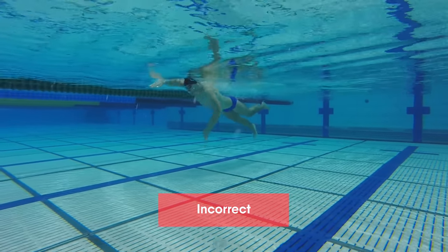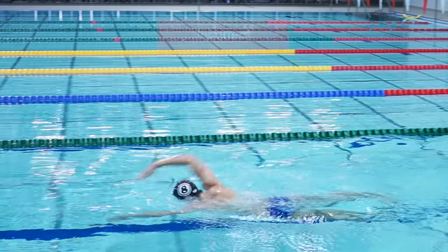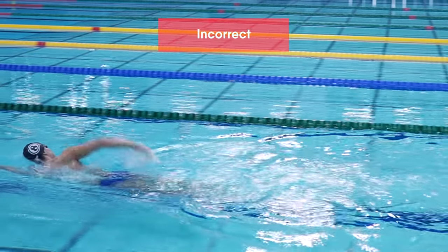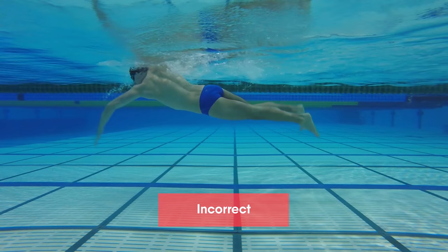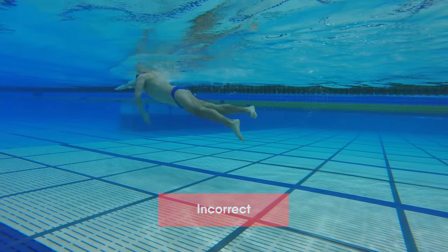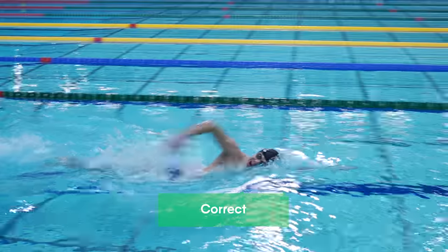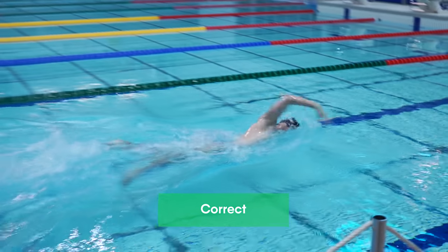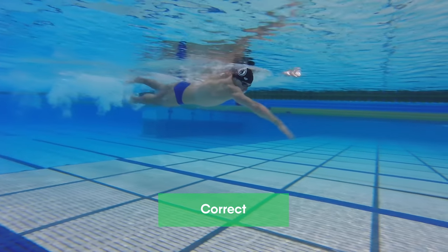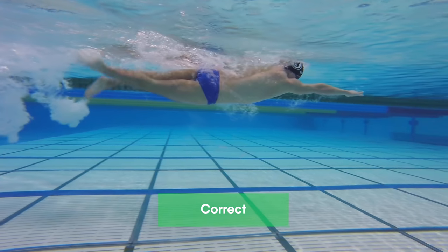Many swimmers tire their legs too much. This leads to the legs sinking, and the swimmer doesn't gain any speed out of it, but only wastes energy. If you have noticed that your legs are getting tired too quickly, please check whether you have this mistake. To achieve correct kicking technique, you need to perform smooth movements, as fish do in the water. Legs must be on the surface and cannot get lower than your body's level. By performing correct kicking technique, you will save a lot of energy, and your body position will be high in the water.